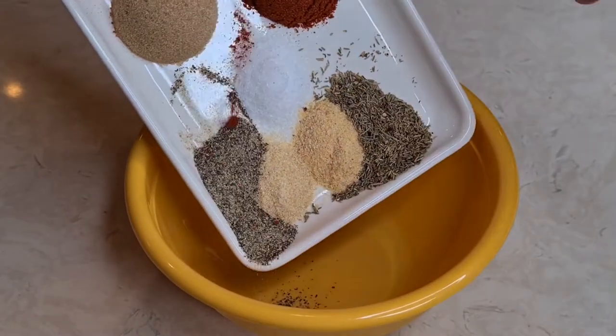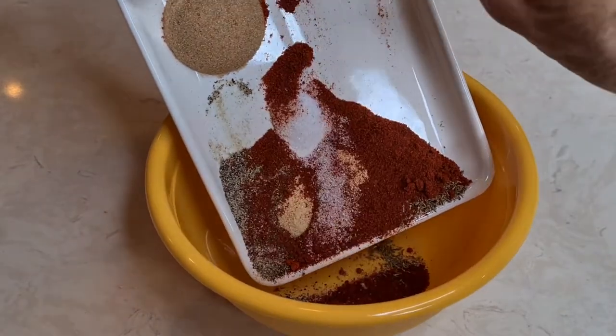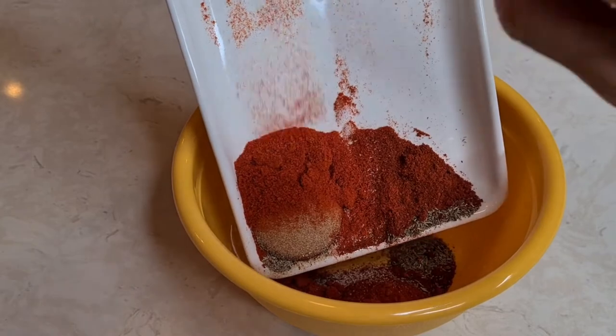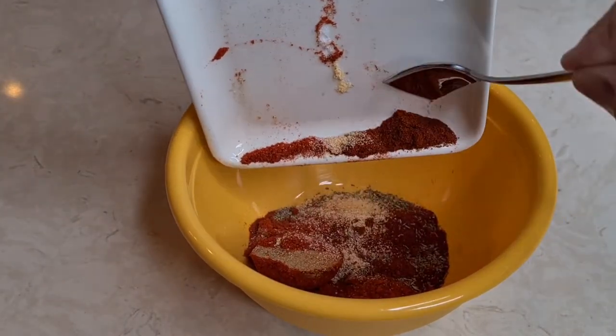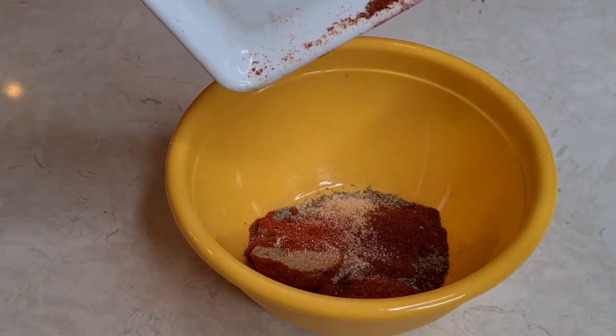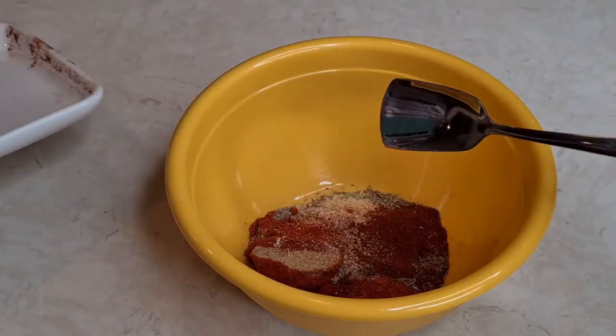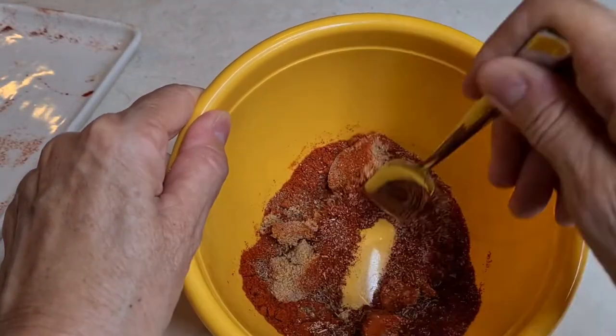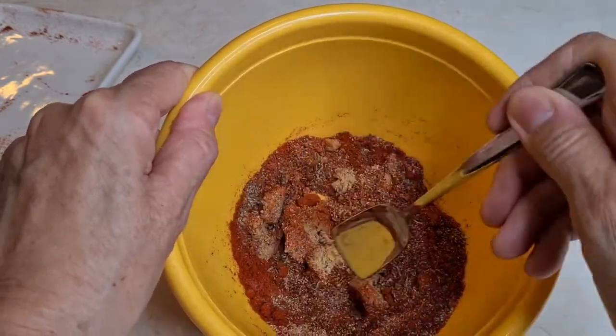So now everything gets mixed together. I'm just going to mix it all together, and this is going to go on top of my chicken.